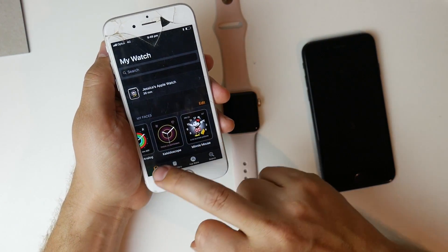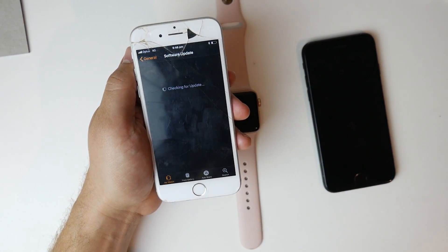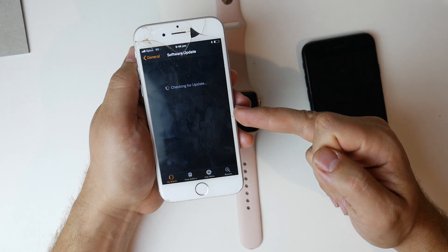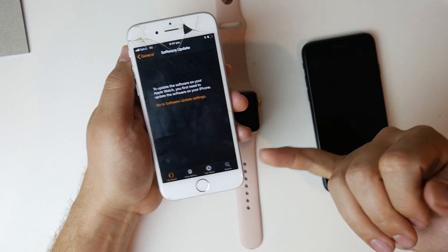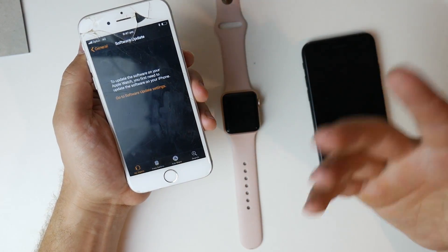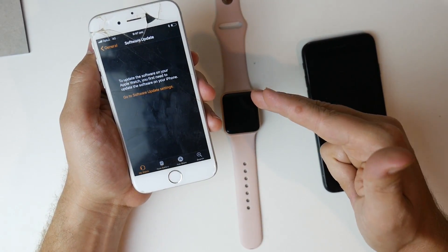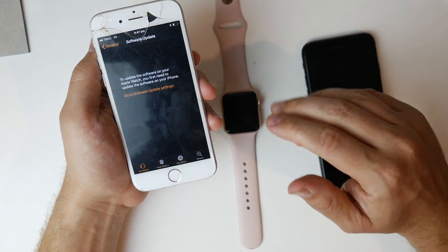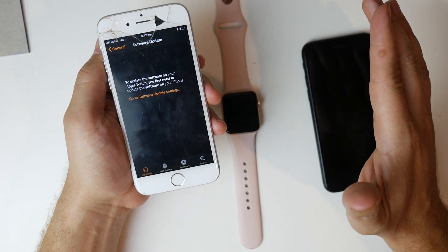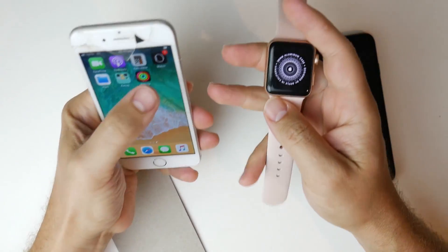When I go into General and then Software Update, it's asking me to update the software on the iPhone 6. I don't know if doing that will make me lose the ability to communicate with the Apple Watch, but I'm going to do the software update anyway and see if it will then let me run the update on the Apple Watch and hopefully talk to the iPhone 8. The iPhone 6 is now running 12.4.3.